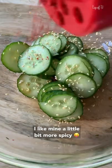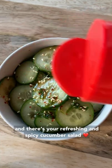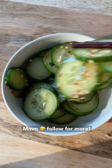I like mine a little bit more spicy. Mix it all up and coat it well, and there's your refreshing and spicy cucumber salad. Follow for more.